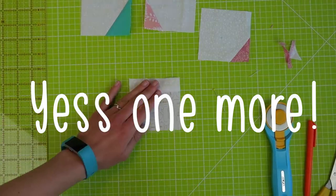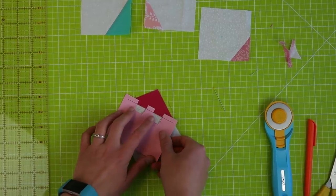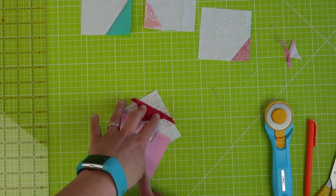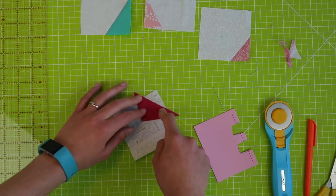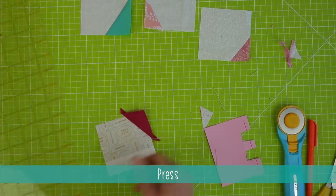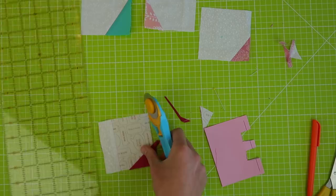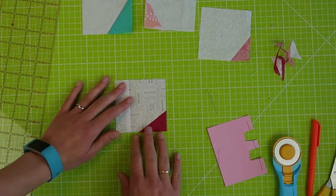Shall I do one more? So here you have a block, and here I have a piece of fabric. Use the awesome little tool, press down on the cardboard, flip your fabric, hold in between the holes. Give it a nice press, and then trim off the little bit of extra fabric over here and over here. And there we have another block sewn.